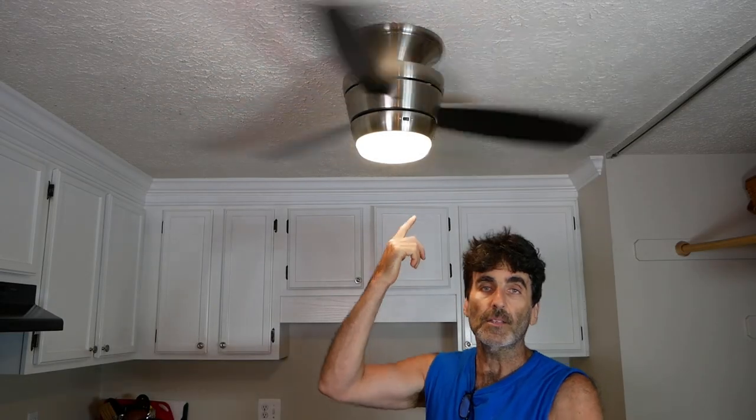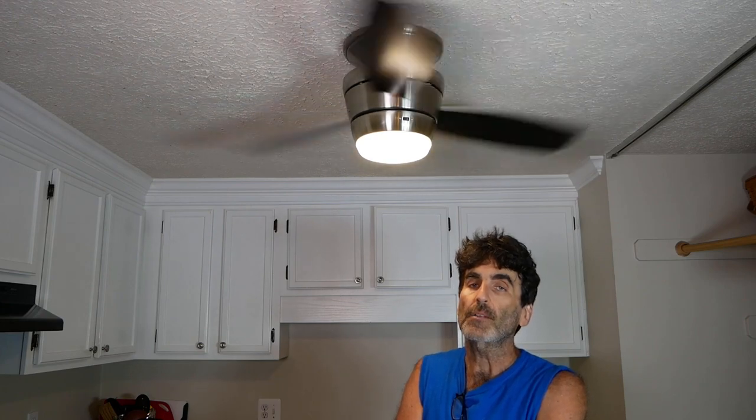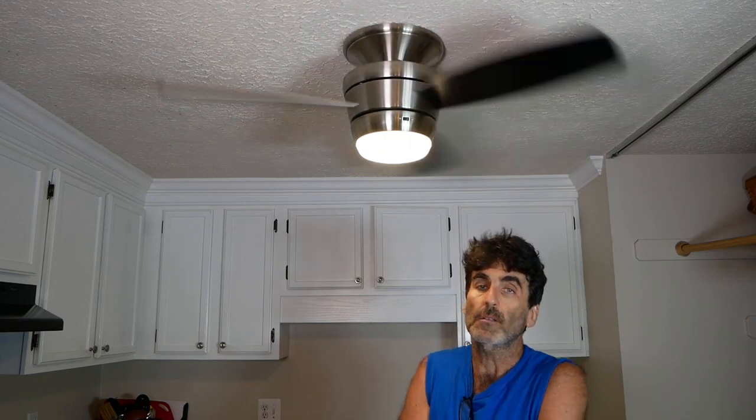The ceiling fan is up there and it's running great. One thing to note: if you take down a regular light fixture and change it to a ceiling fan that has a light, and you have a single 14-2 wire powering it with a single switch, you're going to need to add a remote to have separate light and fan control. This fan already came with a remote, so keep that in mind when you're shopping. This particular fan is a Harbor Breeze — it went together pretty good, runs smooth and quiet, no wobbles.